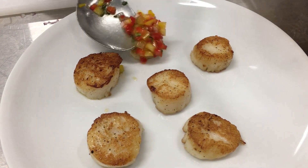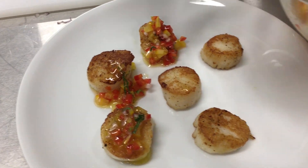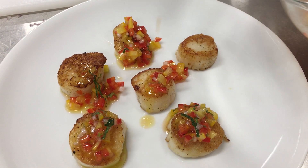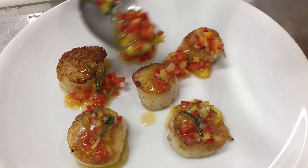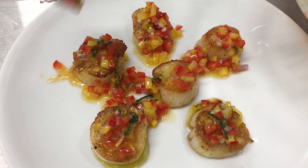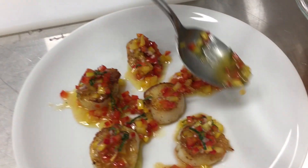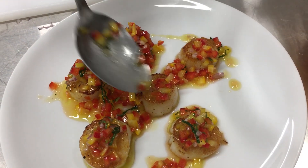Just put a little bit on each one. You don't have to be super accurate with it — it's kind of a sauce. Go around and take a little bit of this extra liquid with some peppers, and just go around like that.